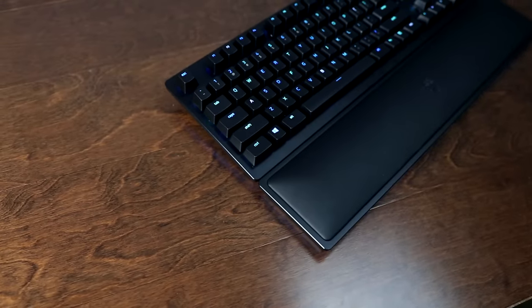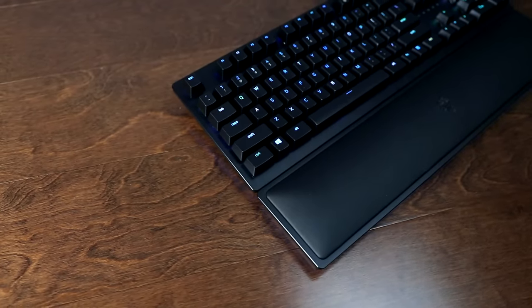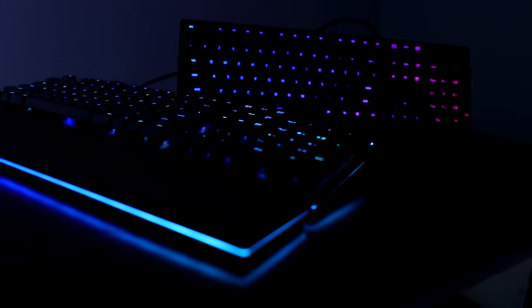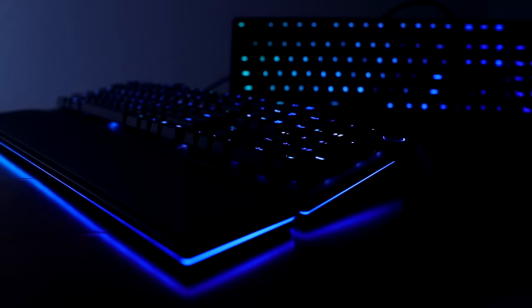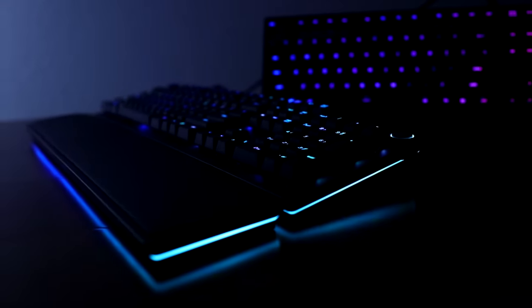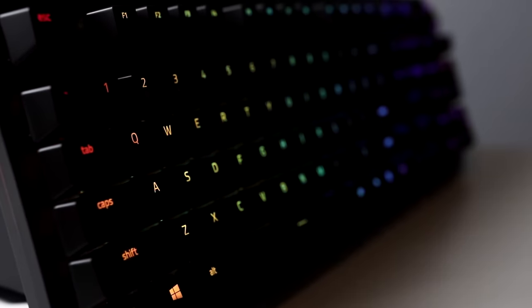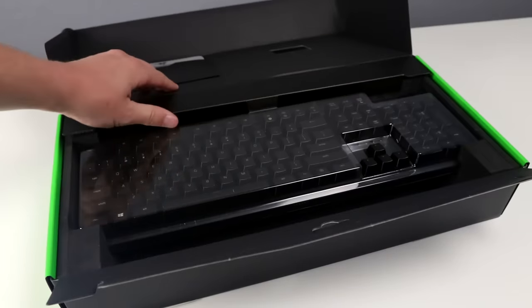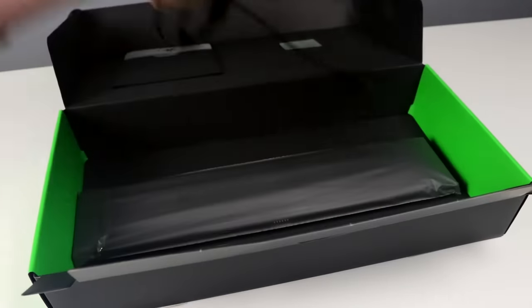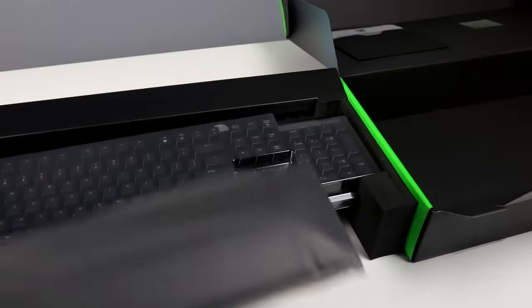I'll admit that I was a little bit bummed to see no dedicated macro keys on this board. Maybe it's because I'm a bit old school in that regard, but I just like to have some dedicated keys. But the Hypershift technology seeks to make up for it. The way it works is essentially allowing you to assign macros or different functions to each key that can be activated by holding the Hypershift key and hitting the appropriate key with the assigned macro that you want. It's not as simple as just having dedicated buttons, but after some practice it does give you a lot of options. Razer's never included keycap pullers with their mechanical keyboards, but with each release I always expect to see one thrown in, but unfortunately the Huntsman Elite keeps up with this trend and does not include a keycap puller.